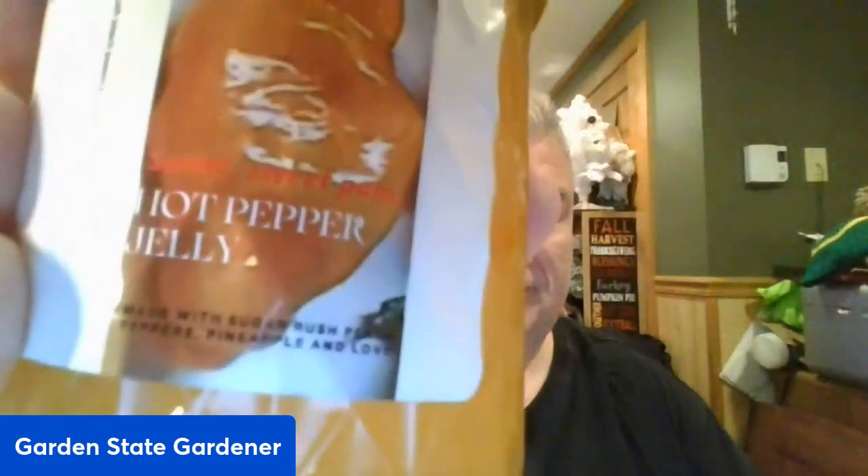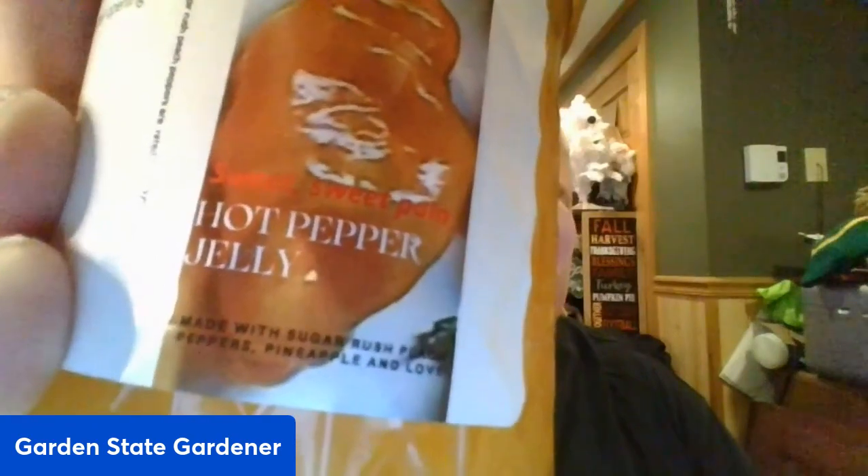Hi everyone, today we're gonna have a hot pepper jelly review. I got this happy gift from Our Georgia Suburban Homestead. Look at this hot pepper jelly — the ingredients are sugar rush hot peppers, pineapple, and love. Sugar rush hot peppers is an awesome hot pepper: so sweet, a little bit of heat, excellent taste. Made with this goodness — it's total goodness.